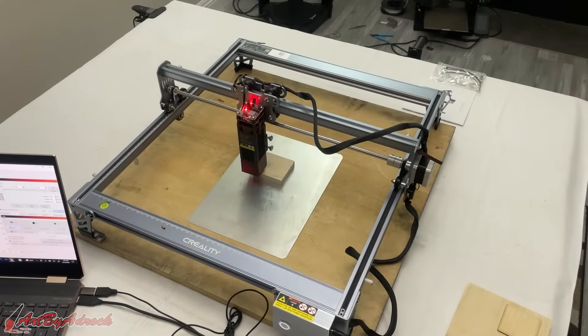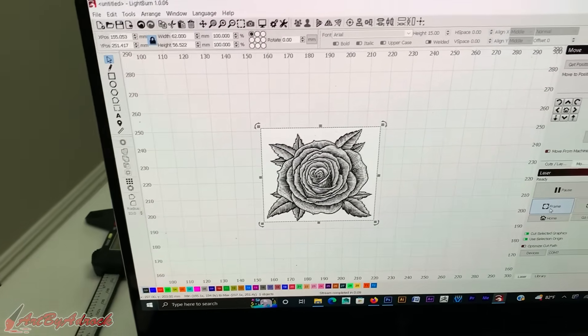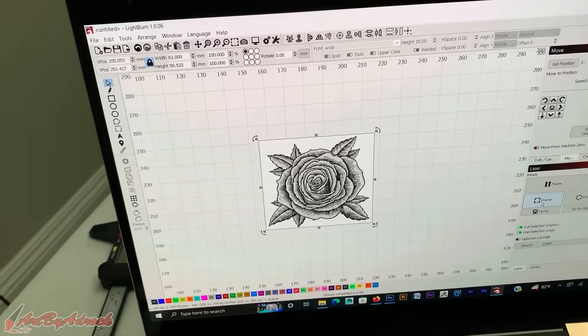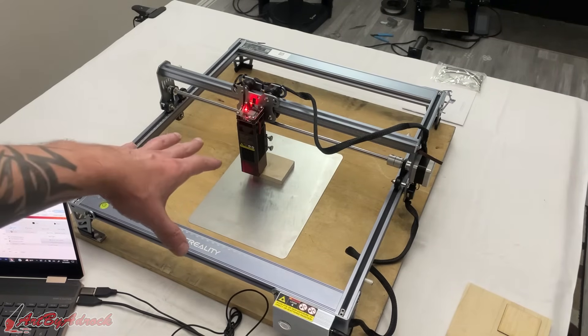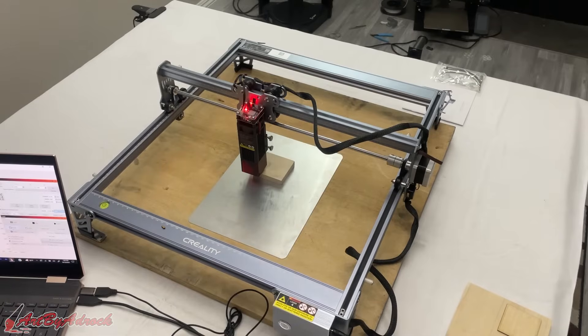I'll go ahead and try another engraving right now. I just picked this image off the computer — it's just a picture of a flower. I already got this set up over in Lightburn and already have it calibrated, so I'm going to go ahead and hit start, run a time lapse, and let's see how this goes.